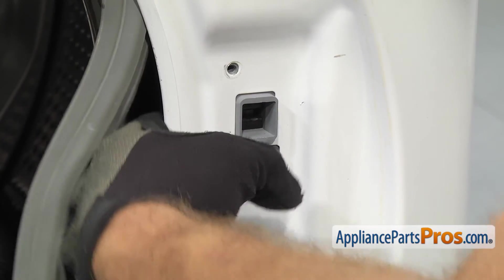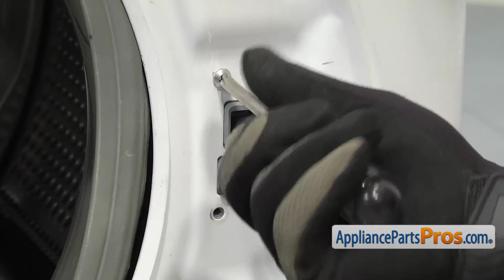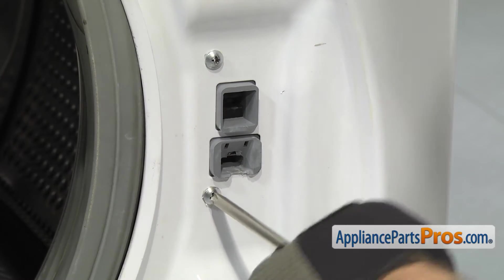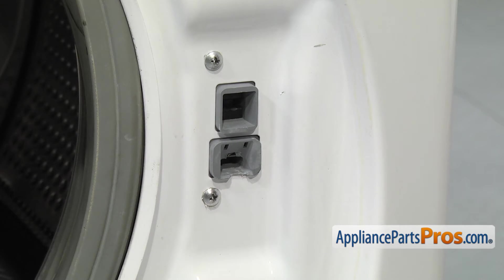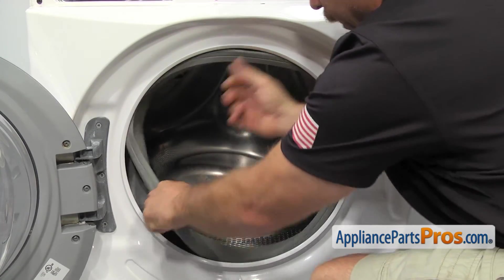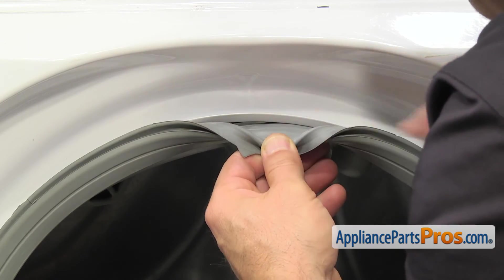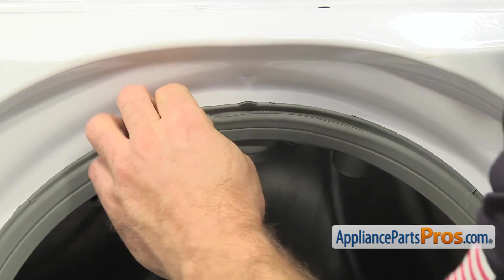Once you're holding it in place, we can use the Phillips screwdriver to put one of the screws in. Once you have one screw in, you can let go of it and then we can put the other screw in and tighten it down. Now that we have the door switch mounted, we can put the door seal and the clamp back on the front panel. To put the door seal on, we're just going to pull it out from behind the front panel. Then we want to make sure that the lip on the seal goes in the groove on the front panel all the way around so we can put the clamp in to hold it in place.